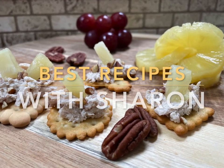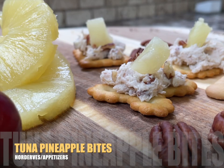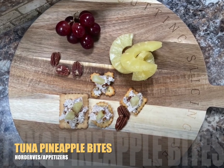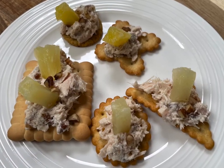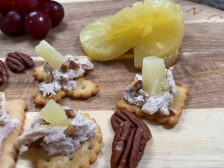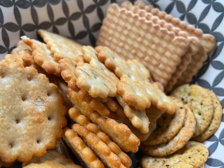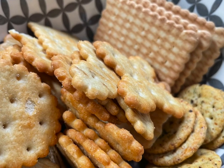Hello everyone. Welcome to Best Recipes with Sharon. I'm excited to bring this recipe to you for Tuna Pineapple Bites. It's an hors d'oeuvre or appetizer, and if you like tuna you're gonna love these. It's quick and easy to make, made with a few simple ingredients, and you can use your favorite crackers to serve them on.